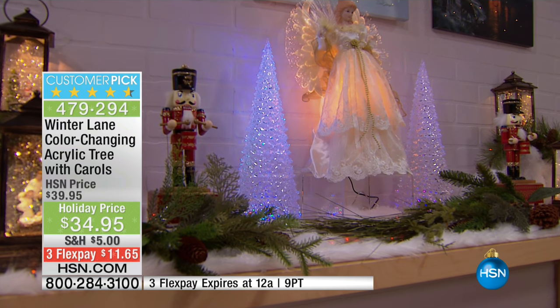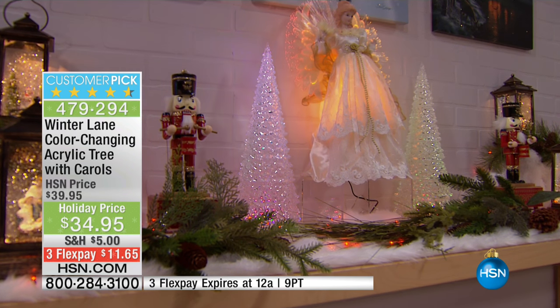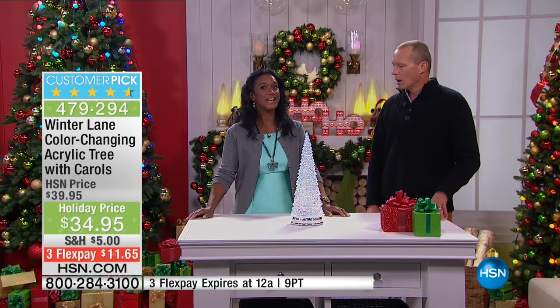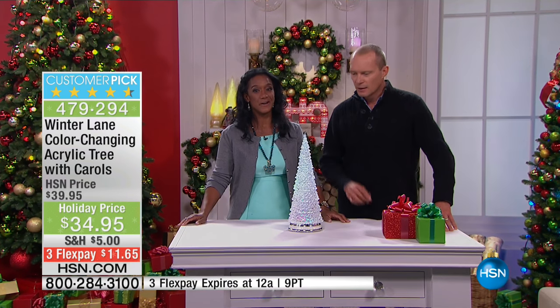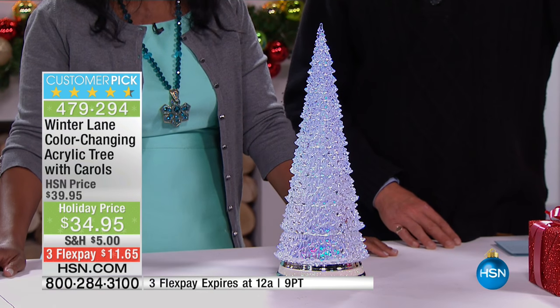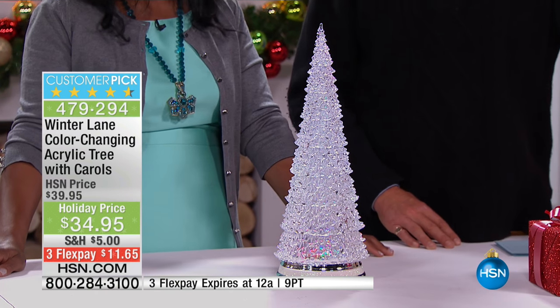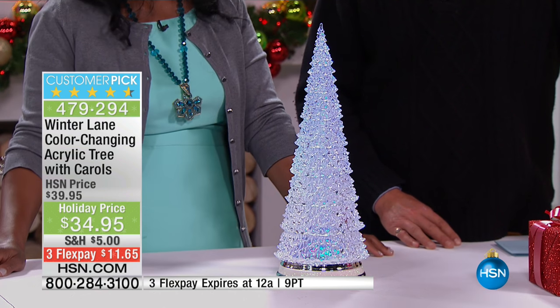Eighteen and a half inches tall, six and a half inches in diameter, and it has the Christmas carols. It plays all of the Christmas carols that we know and love. You simply press the button and it'll play the carols. It has color-changing lights and also all-white light. So it's really a three-in-one if you think about it.